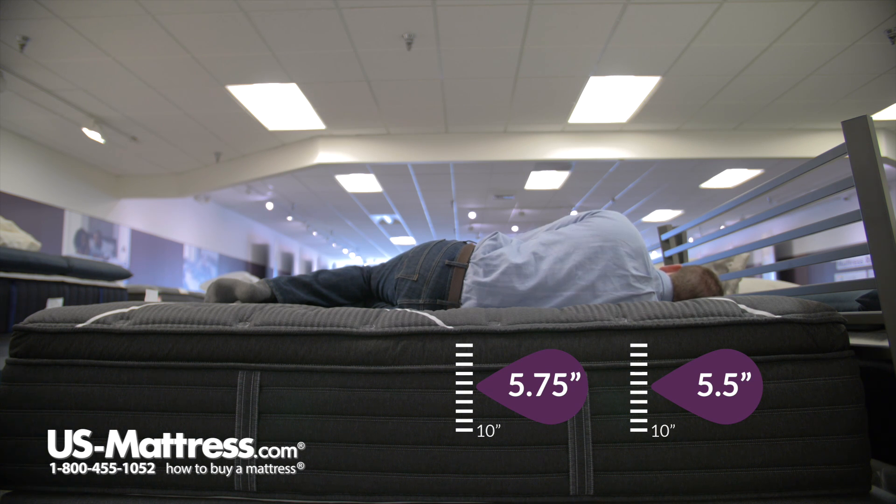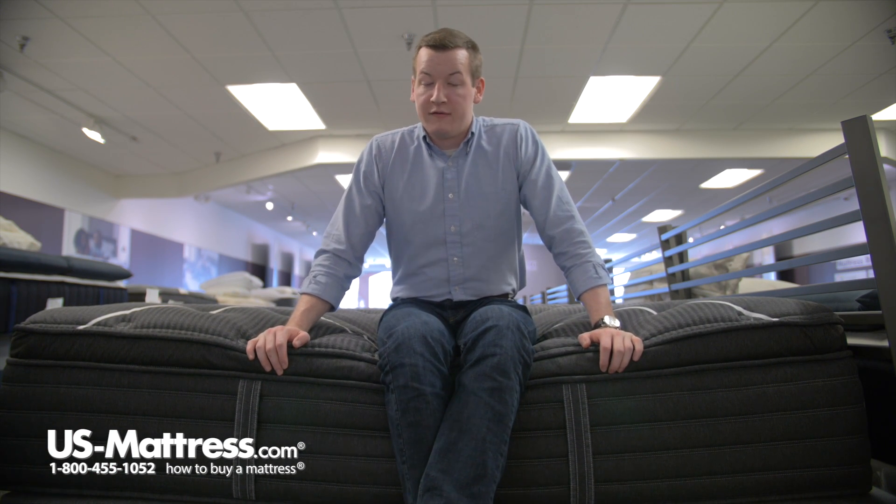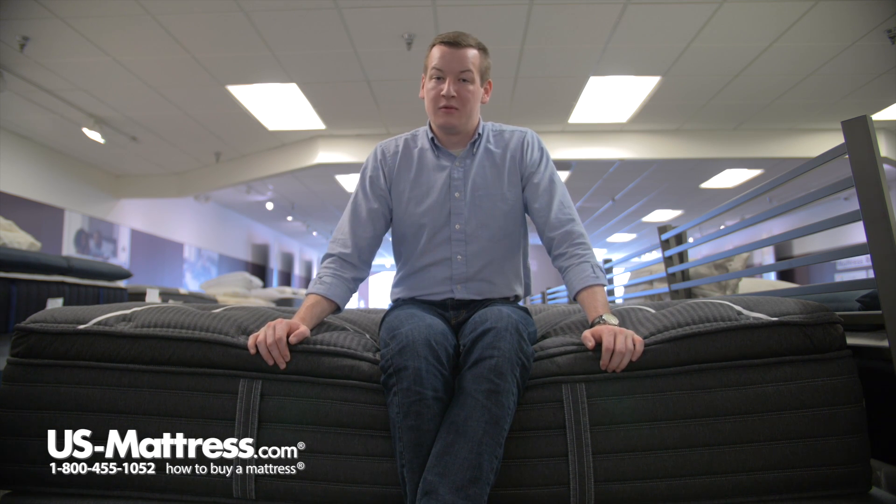If you like a soft, really luscious feel from a mattress and you're a side sleeper of my body type, this would be a great choice. If you are a stomach sleeper of my body type, I think this is probably going to be too soft for you — you're not going to get the proper amount of support in your midsection and will probably wake up with a bowed back and be sore. But if you are a back or side sleeper who likes a soft, enveloping feel and really likes to sink into their mattress, I would highly recommend the Simmons Beautyrest Black Natasha 2 Plush Pillow Top Mattress.